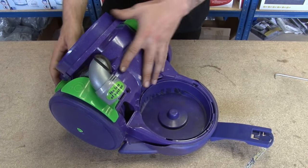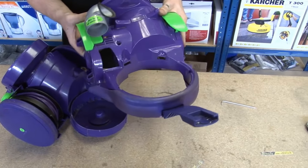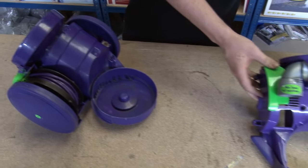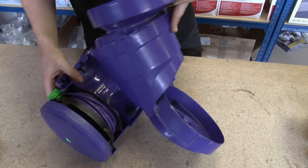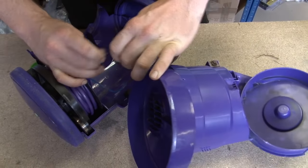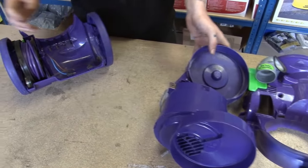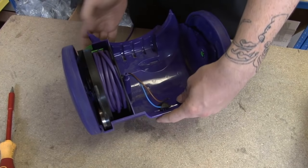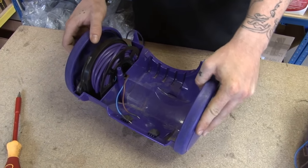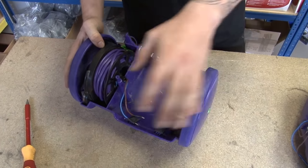Now I've taken all the screws out, I can separate the body. The body comes in three main parts. This is the upper motor assembly — the actuators sit on here. This is the motor assembly, and I just need to uncouple these wires. In the motor assembly, the motor is housed. And finally, this is the lower motor assembly, in which the cable rewind sits. I'm going to take the wheels off of the lower motor assembly, because when it comes to reassembling the body, it's a lot easier to do with the wheels off.